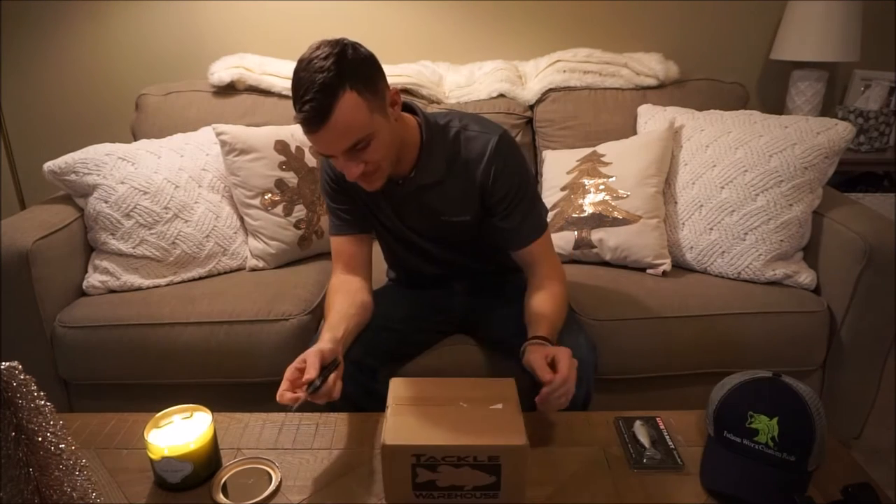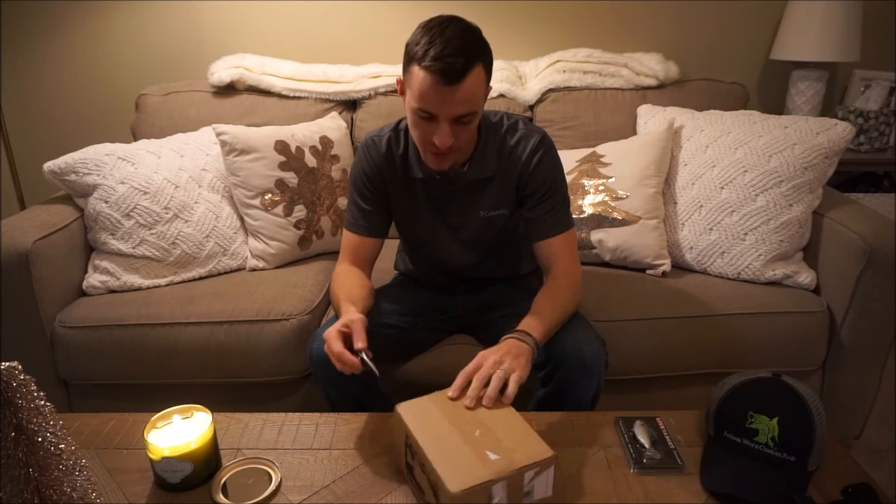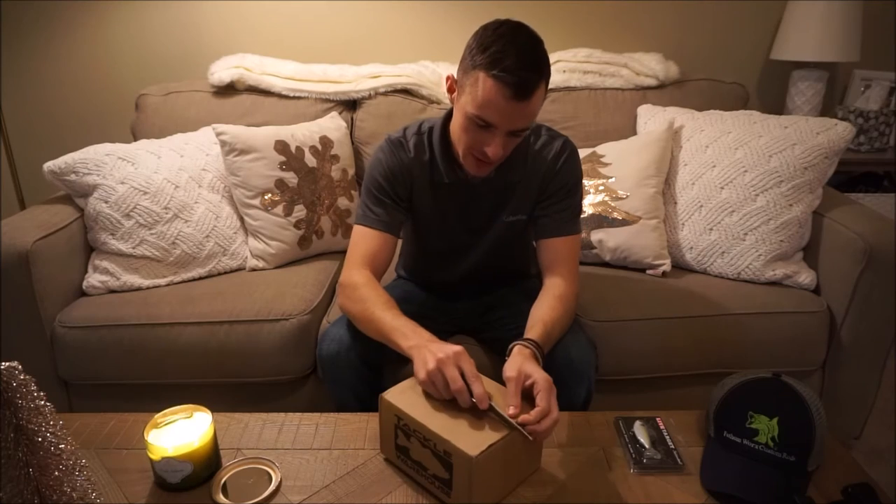Without further ado, let's open this box and see what we got. From tackle warehouse — I don't fully remember what all I ordered, but I know I got some flipping baits in here, some Strike King, and I don't really remember what else I got.